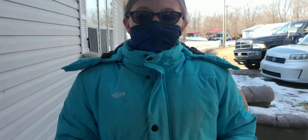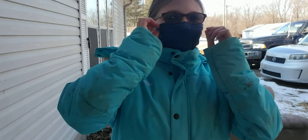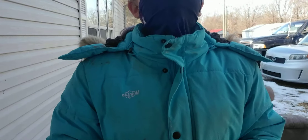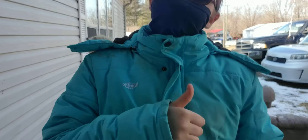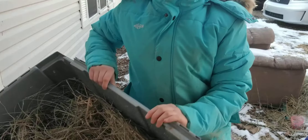Sometimes I put little pine shavings in, but usually she's just good with hay. We'll put everything else in. Alright, so we just got the bedding done.